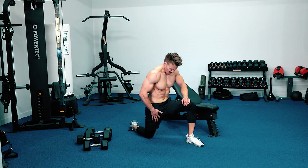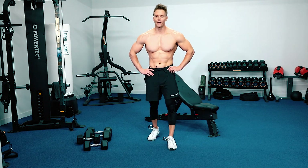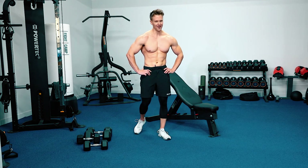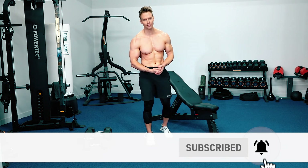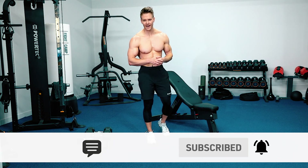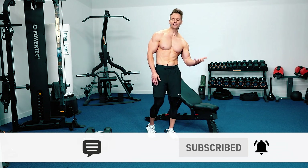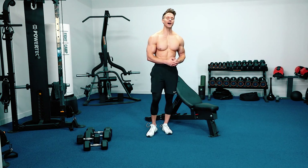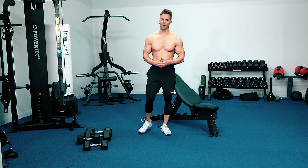That is the end of our 20 minutes — give yourselves a round of applause! 20 minutes — what else can you do? You're going to burn more calories than that in 20 minutes — not much. Awesome job guys — make sure you are subscribed to the channel with notifications on so you'll never miss any of our workouts. Drop me a comment below, let me know how you found this workout, how many reps you got each exercise, which exercise is your favorite or least favorite. Go recover, hydrate — I'll catch you back here on the next workout.